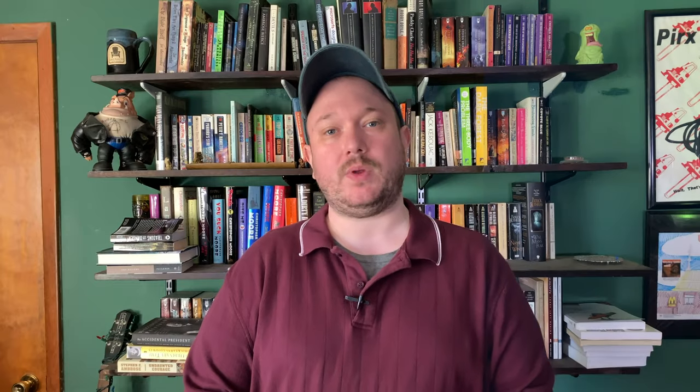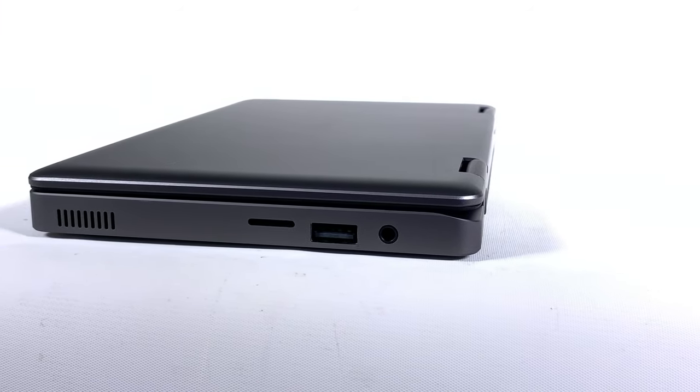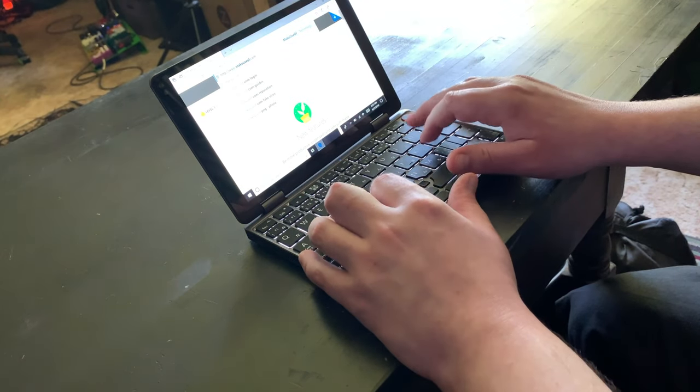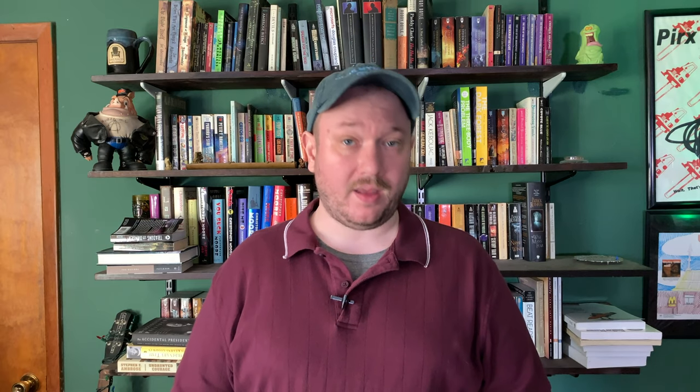The Chuwi MiniBook 8 is small — seriously small. I knew I'd be looking at a tiny computer before the review unit arrived and was still surprised by just how small it was when I took it out of the box. The dimensions are roughly 8 by 5 by three-quarters of an inch, or 201 by 128 by 19 millimeters.